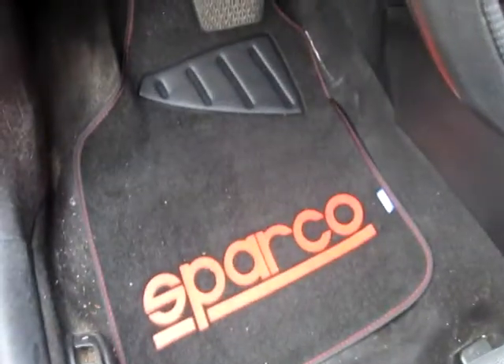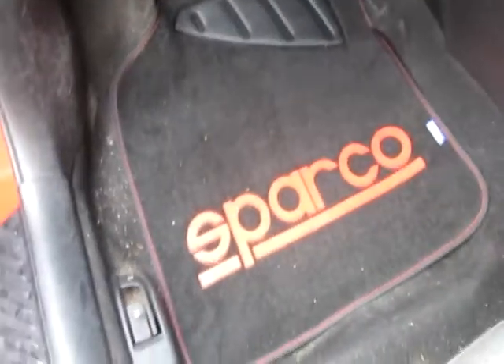As you step into the car, you can see I got some new floor mats — replaced the regular stock Mazda ones and went with the Sparco floor mats.